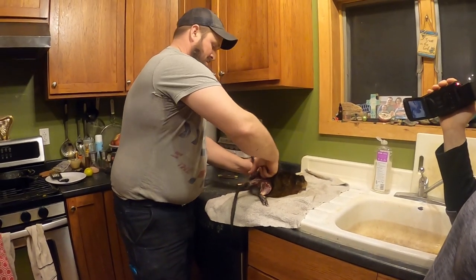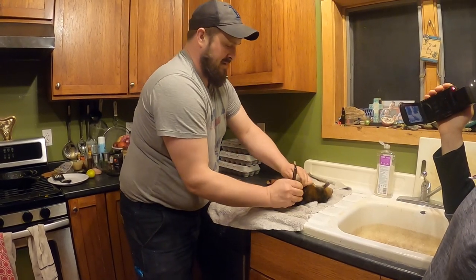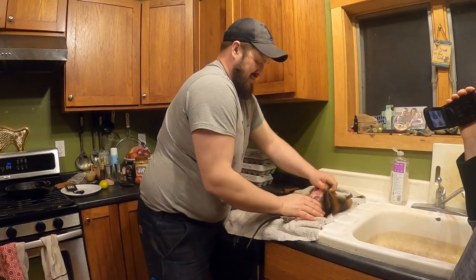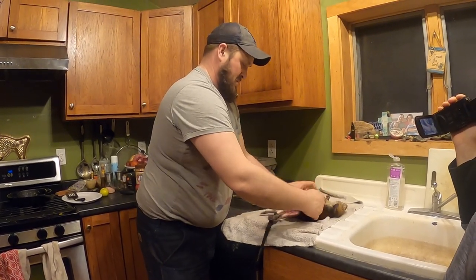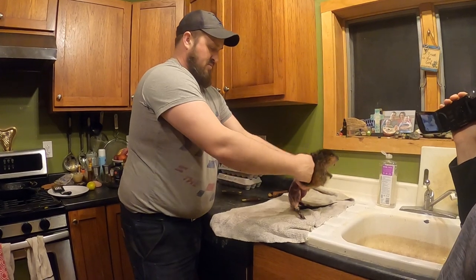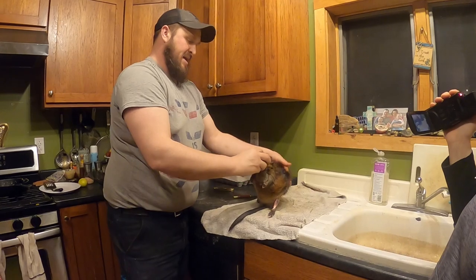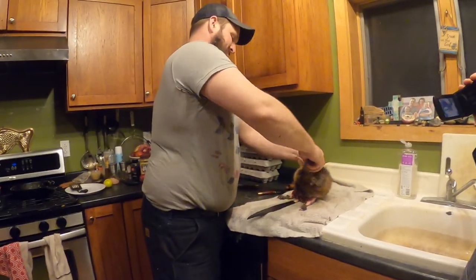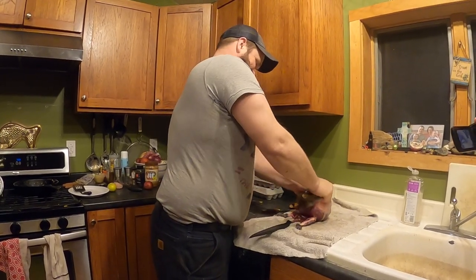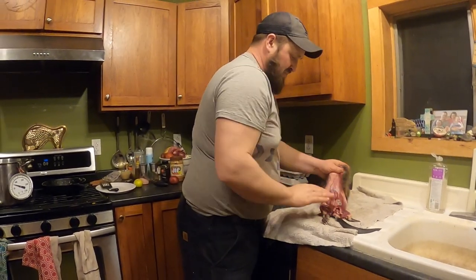Same with this side — work around that leg, around the back side, and it comes right off. Now we've got both legs free. I'm going to sit him right on his butt, then take the head and push it right through. Try not to snap the back, and just be careful you don't break the guts open.